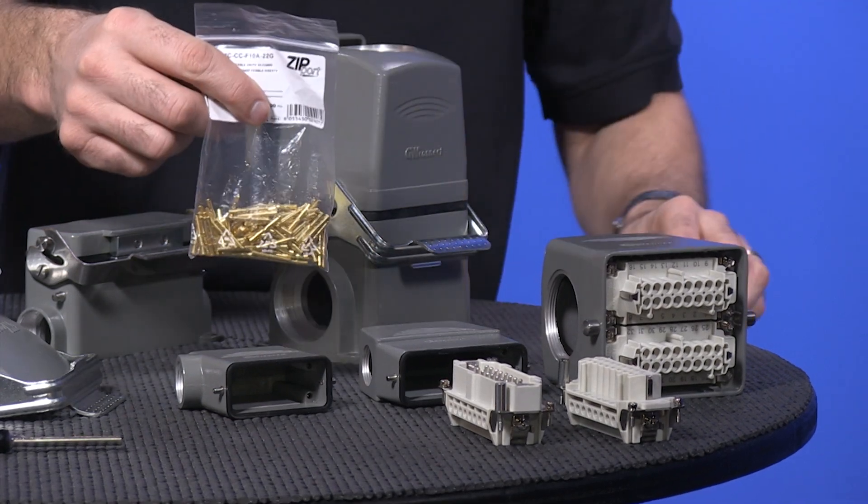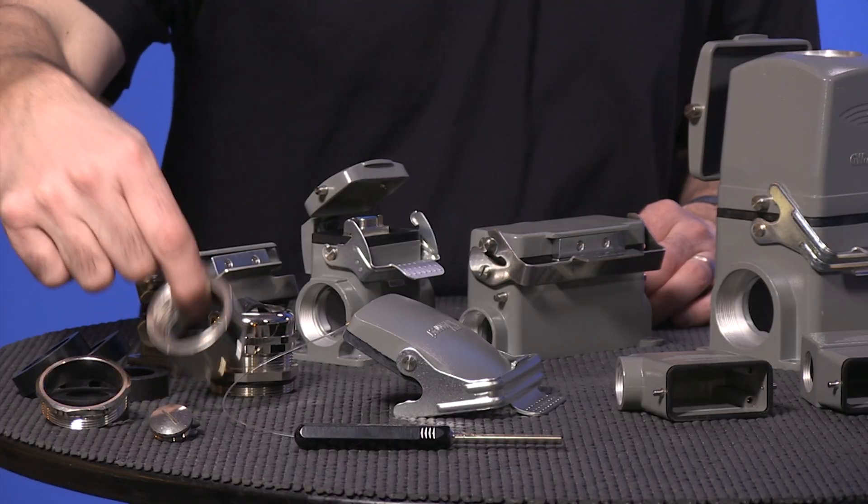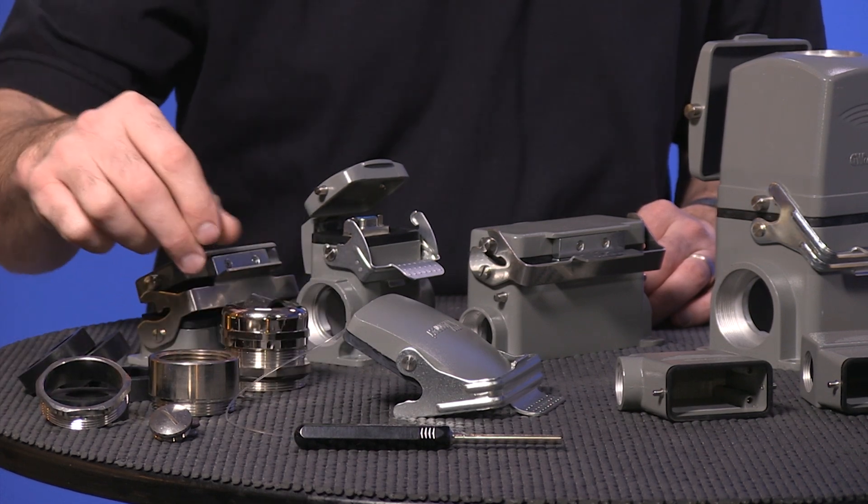Accessories include the new gold contacts, code pins, gaskets, screw kits, mounting kits, plugs, cable glands, tools, and more.